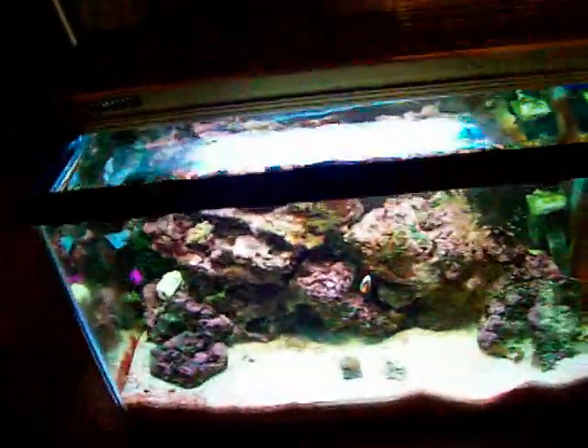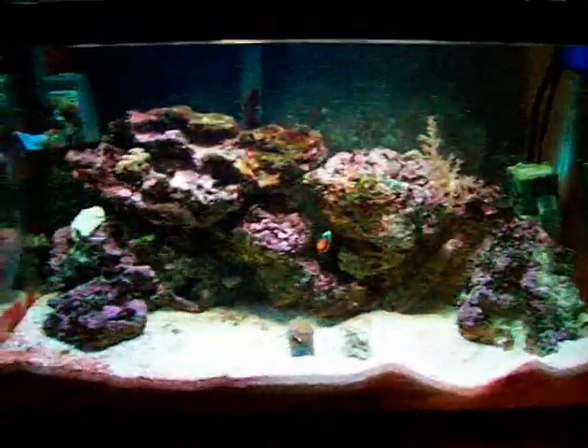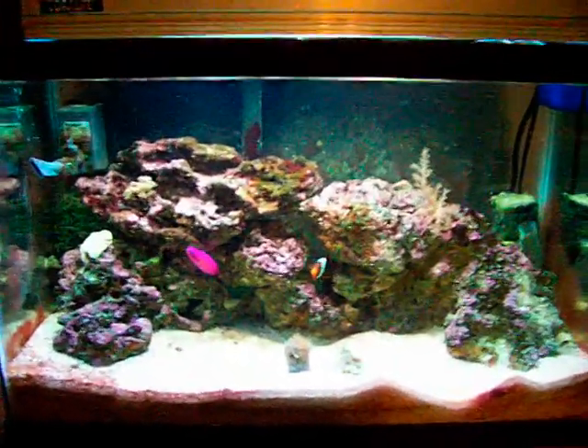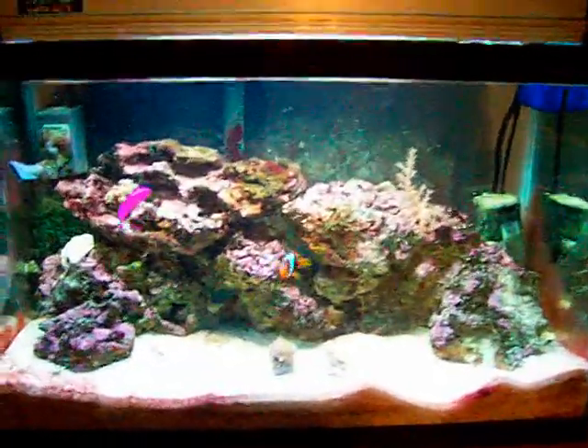Got a little hang-on back with some rubble in it. And that's about it for the equipment. The light pretty much keeps the heat on it, so I don't really need a heater for it — it runs about 74 to 75 degrees. That's about it. Hope you enjoyed this little presentation here.